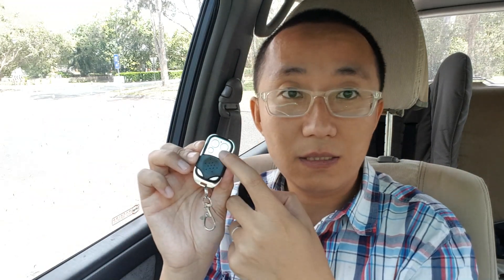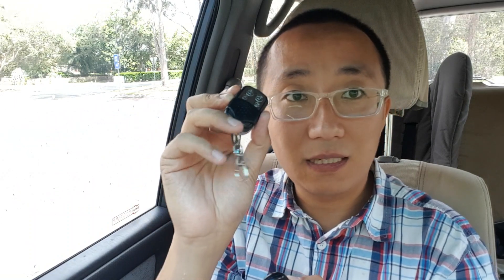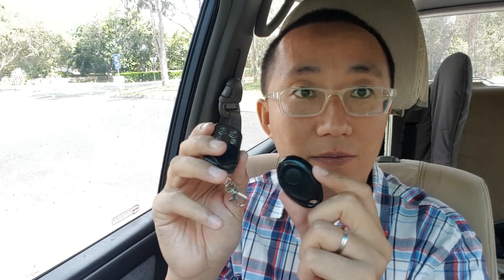This is an aftermarket remote control. The model is RCT14. It does exactly the same thing as the original. It has four keys — one, two, three, four — for lock, unlock, alarm, and disarm. Actually, all four buttons do exactly the same thing, so no matter which button you press, you're doing exactly the same thing.